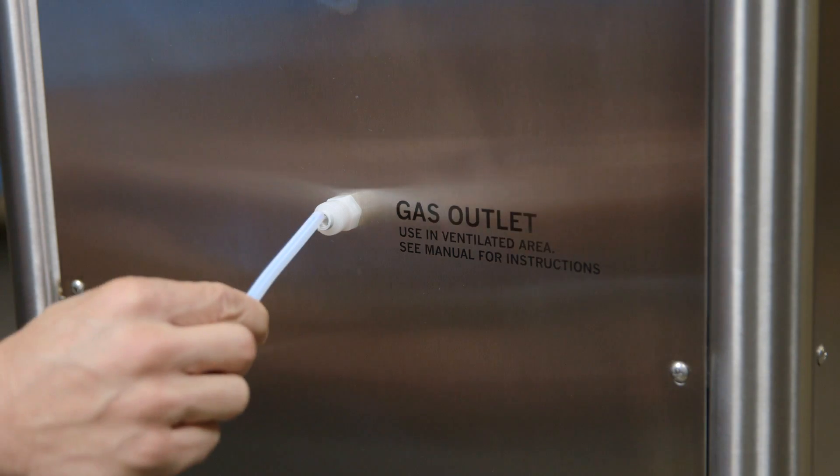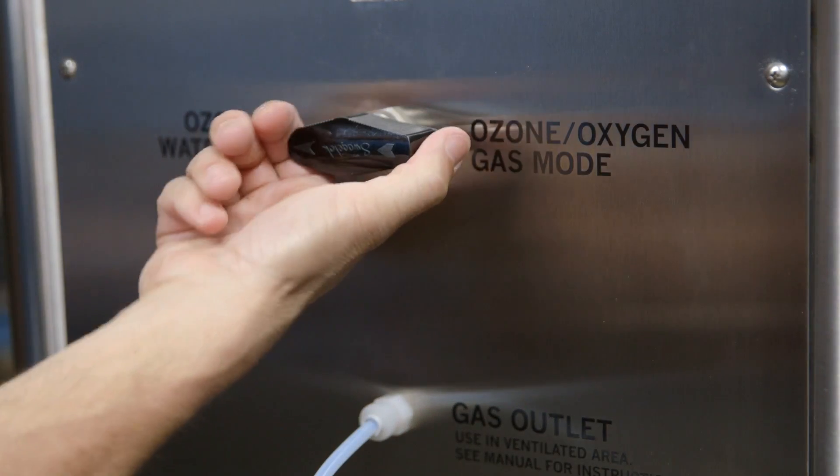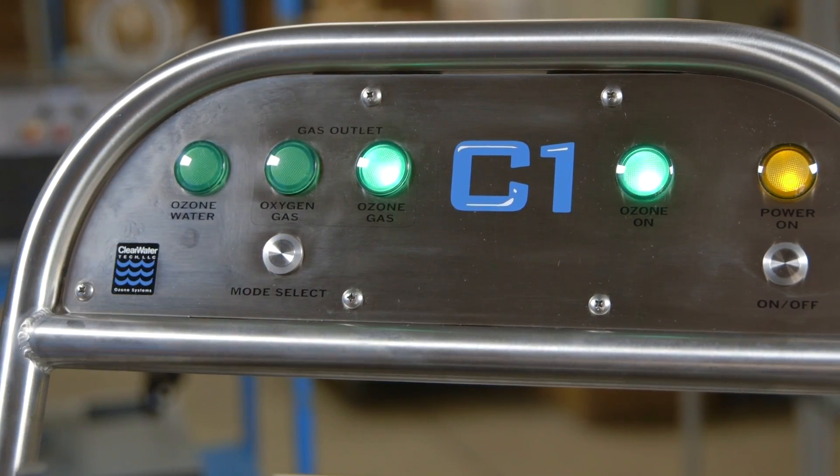To use the gassing mode, connect the delivery line to the gas output fitting. Turn the safety handle to the ozone oxygen mode, press the on button, and select either the ozone gas or oxygen gas mode.